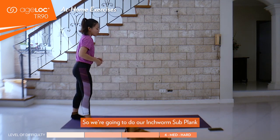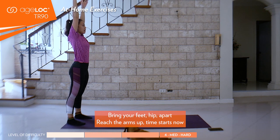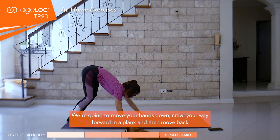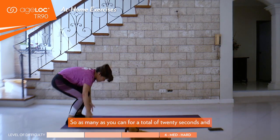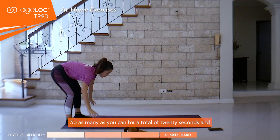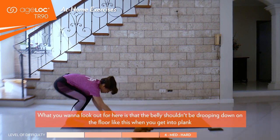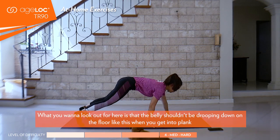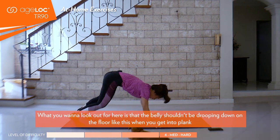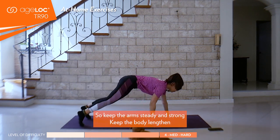We're going to do our inchworms to plank. Bring your feet hip width apart, reach the arms up. Time starts now. You're going to move your hands down, crawl your way forward in a plank and then move back. As many as you can for a total of 20 seconds. What you want to look out for here is that the belly shouldn't be drooping down on the floor when you get into plank.